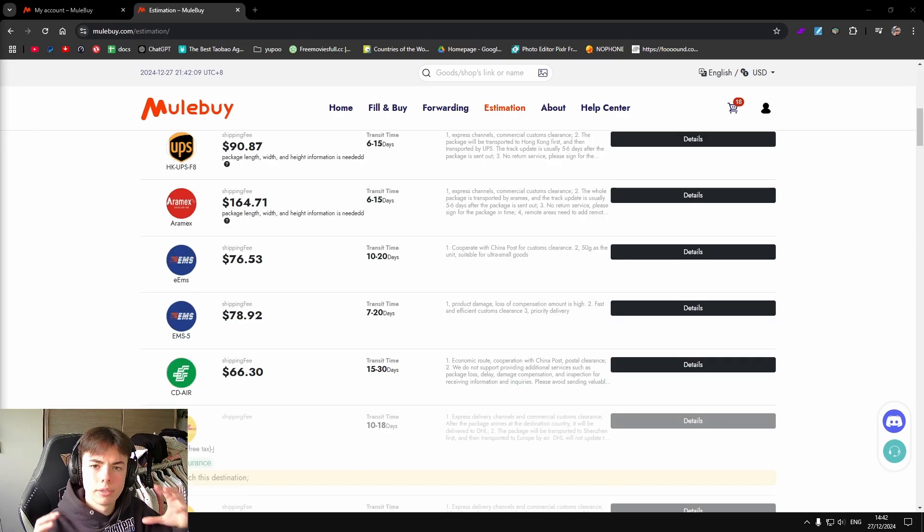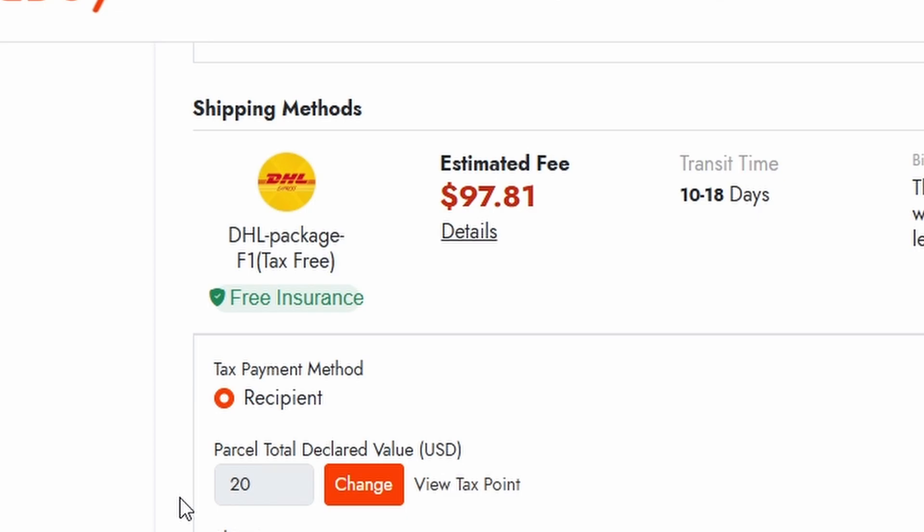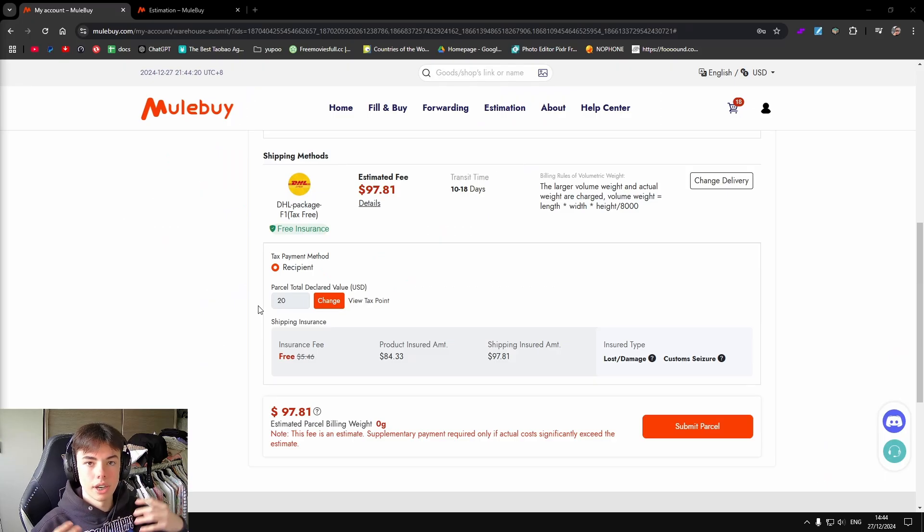If you live anywhere outside of Europe, I would recommend using EMS — it's the best shipping line and the fastest. Right here you can see I selected DHL Package F1 tax-free, which ships out to Belgium or Holland first and then to other European countries. This is a big plus for me because I live in Belgium, so it's very fast.